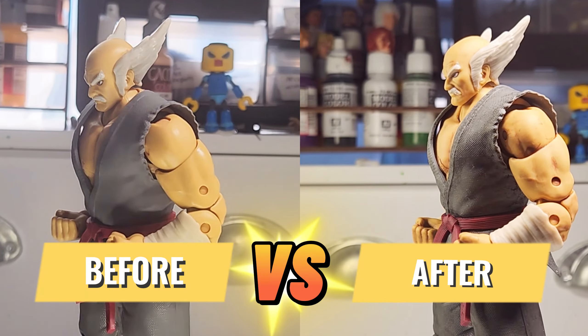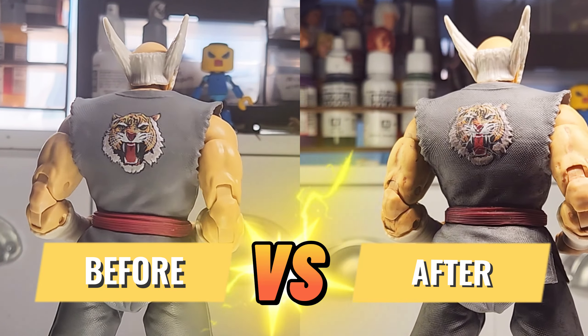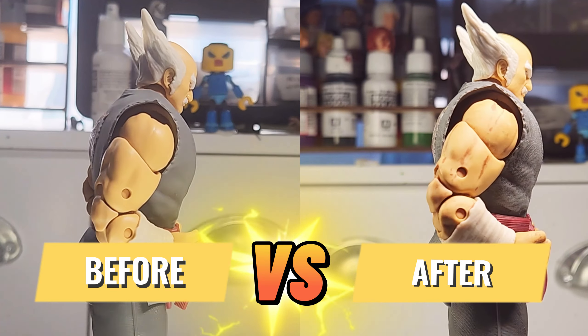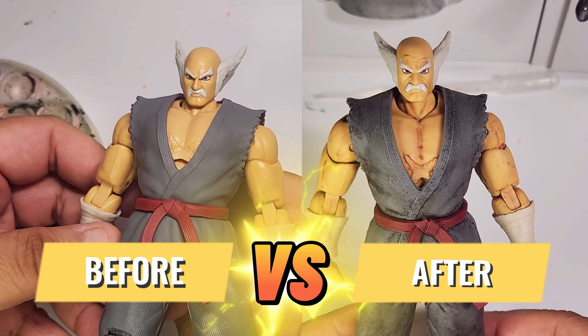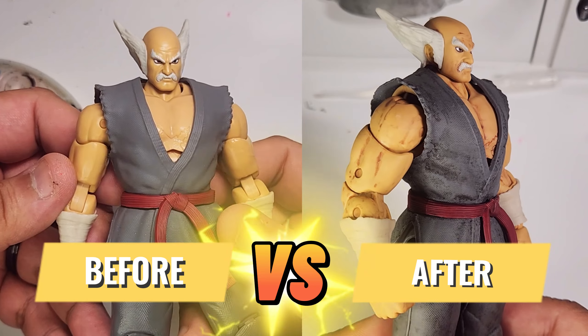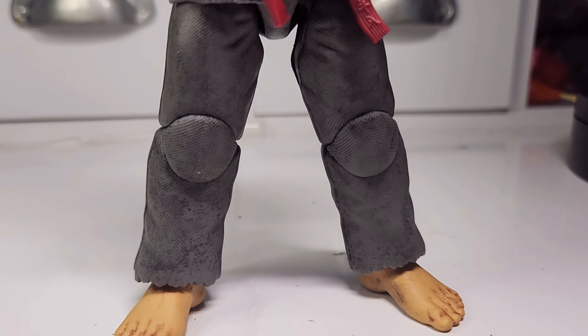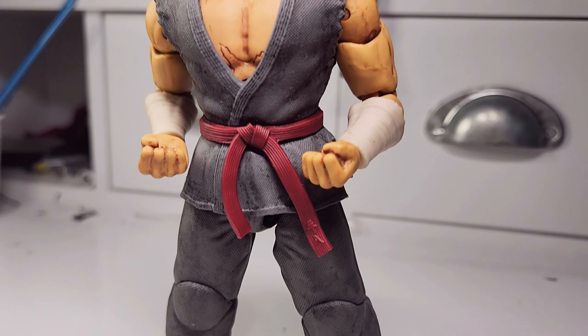Here are the final results and the before and after. My camera didn't do a good job capturing the details on the gi, so here's another side-by-side comparison footage. I do hope this tutorial helps out a lot. Drop a like, comment, and subscribe, and I will see you in the next one.